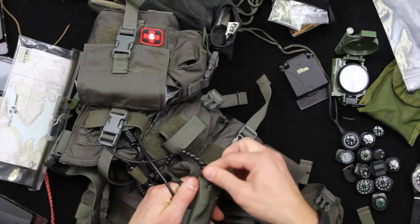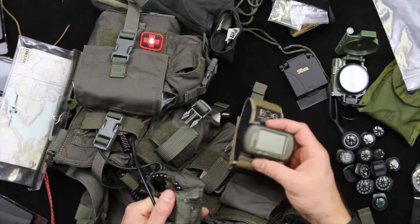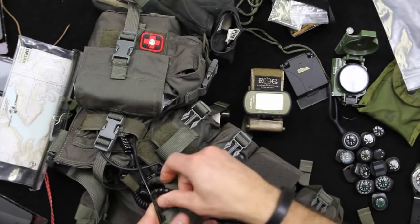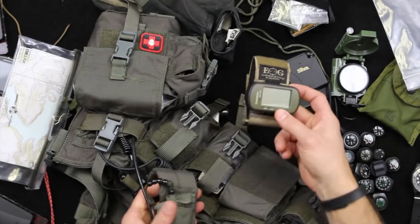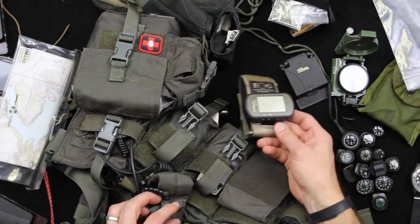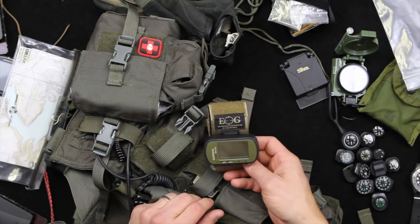With GPS technology like the Garmin 401, a lot of this traditional navigation knowledge is great to have if your GPS fails. But if you carry extra batteries and buy a quality GPS to begin with, hopefully you won't have those problems.